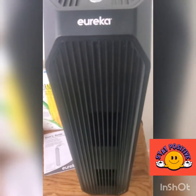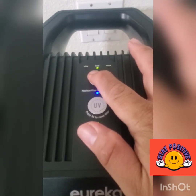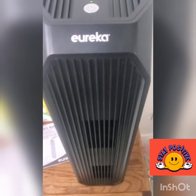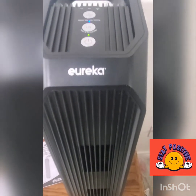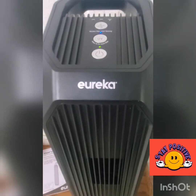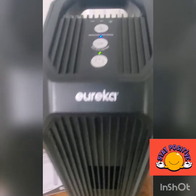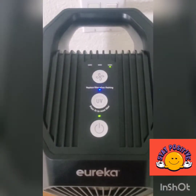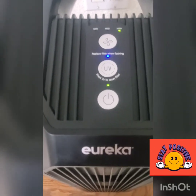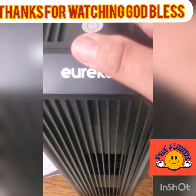Let's switch it to the high setting — that's what the high setting sounds like. Please share this video with your friends, neighbors, relatives, and anyone you know. Like and subscribe to my channel. I hope you learned about this Eureka ultra-silent technology air purifier. Until next time, have a wonderful day — God bless you all, bye for now.